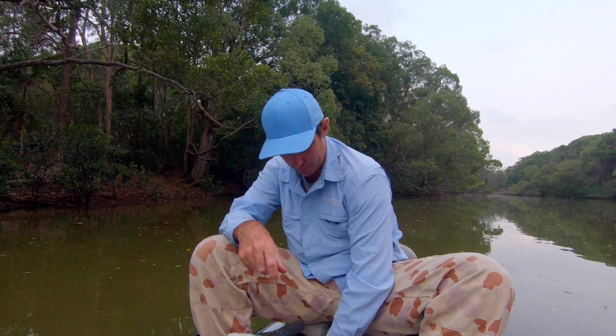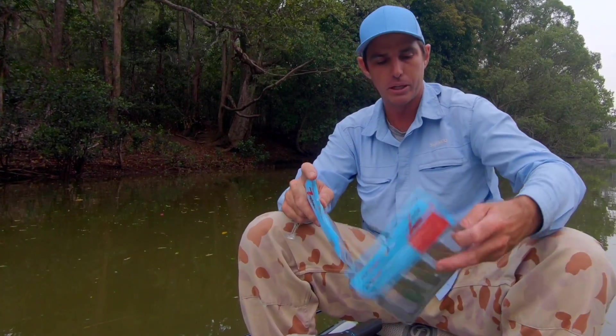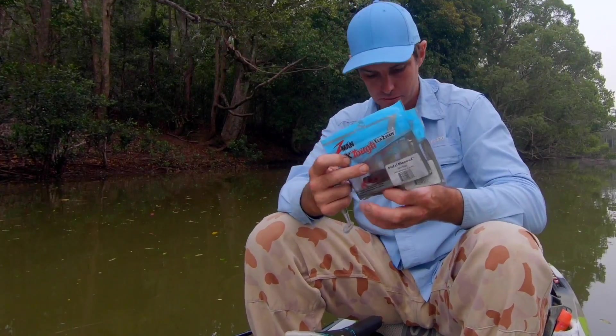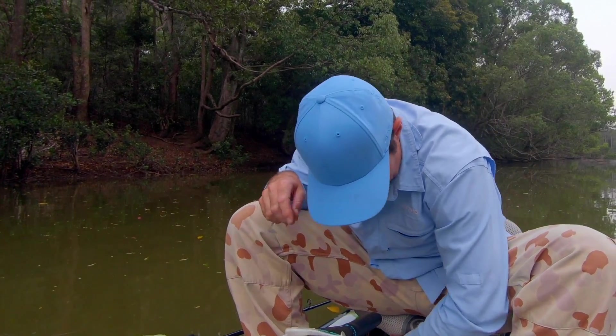I still use the Z-Man Diesel Minnows in the four inch or the three inch — you can skip those, they're just a little bit more difficult. But probably my favorites would have to be that Eco Gear Bolt.